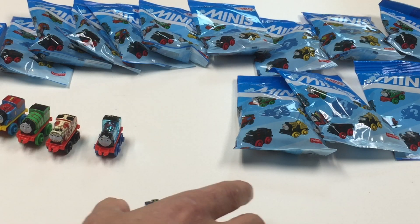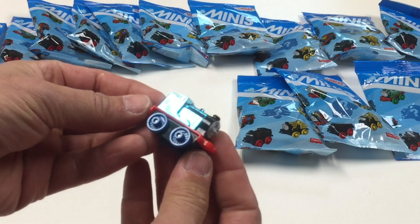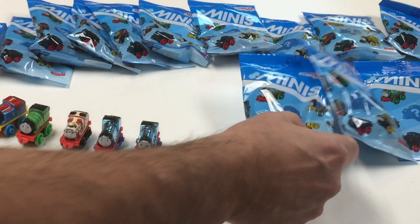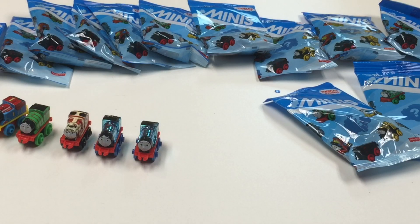Number 23 is a metallic Edward. Very nice. I don't think I had many of the metallic ones, so I think we're getting some that we might have been missing.